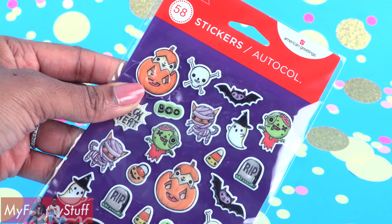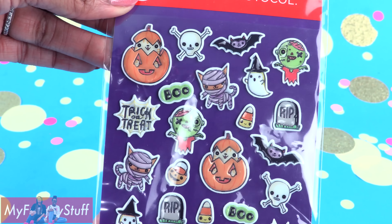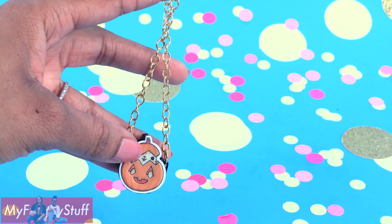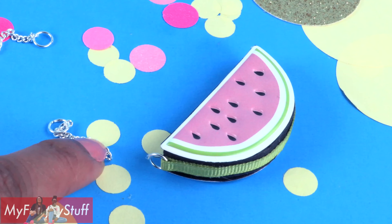I cut about seven inches of chain. Open the jump ring so you can attach the chain, then close it. Repeat on the other side to make an emoji purse that fits across the doll's body.